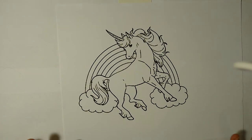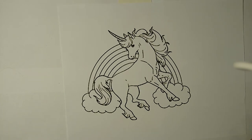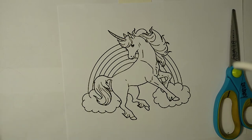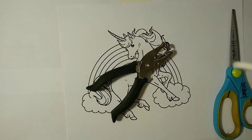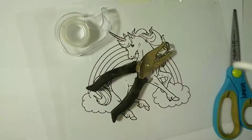Hi guys, it's Hannah and today we are going to be making a little shrinky dink plastic keychain. What you need is a coloring sheet or a print-off, something that has an image, or you can draw something if you would like. You need a pair of scissors, a hole punch or something to cut a hole with, you need tape, and you need plastic or shrink film.